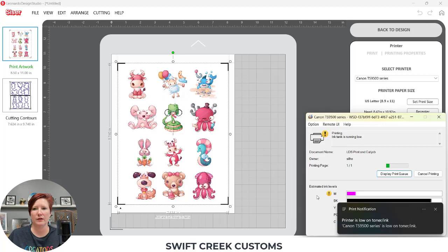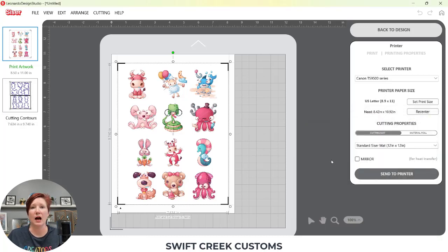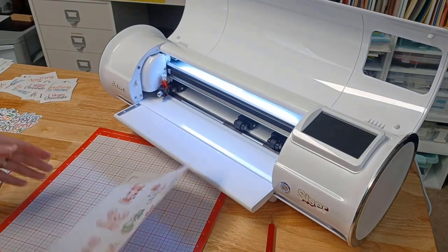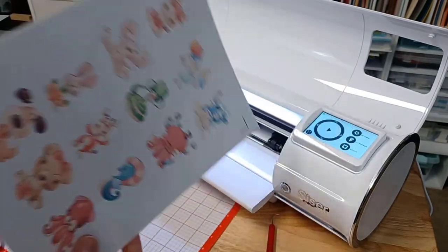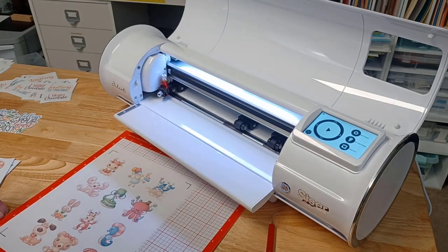My printer shows some ink warnings — I usually run my ink as far as I can. I can hear my printer in the background; it's done. I'll close that window and I'm ready to send this to cut. I'll click on my cutting contours, grab my printed page, and go set this up on the Juliet.